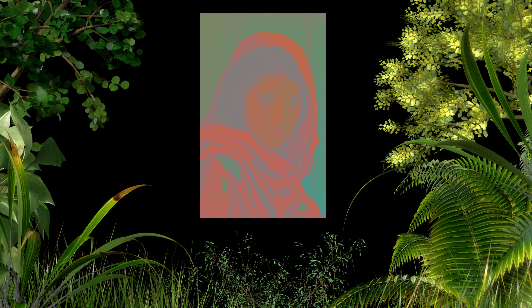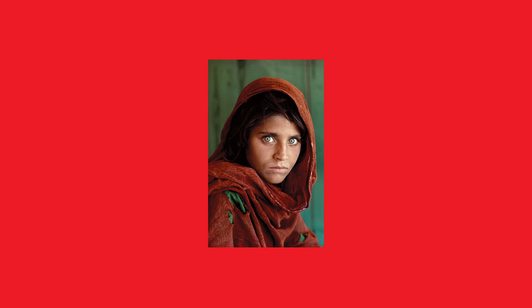Green, the boss color here, stands for life and growth — it's like nature's promise. And those green eyes? They're like a mystery waiting to be unraveled. McCurry balanced these colors like a pro: green, red, earthy tones — they all dance together in perfect harmony. It's like music for your eyes.